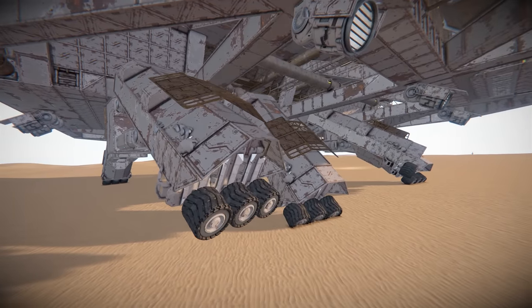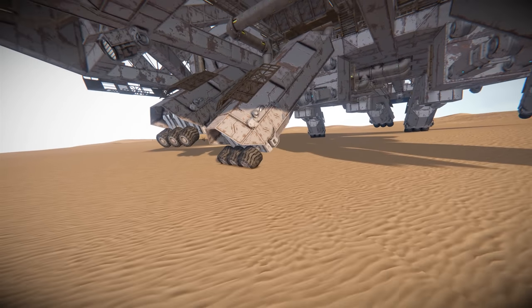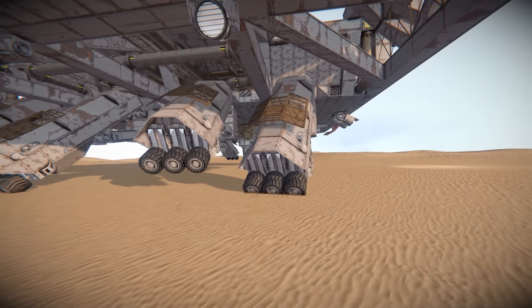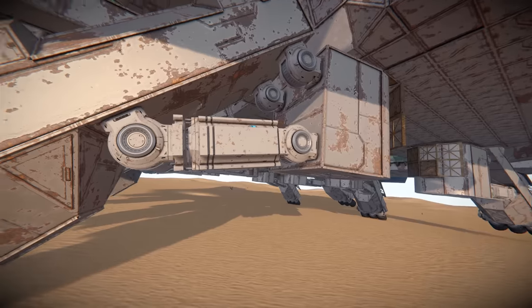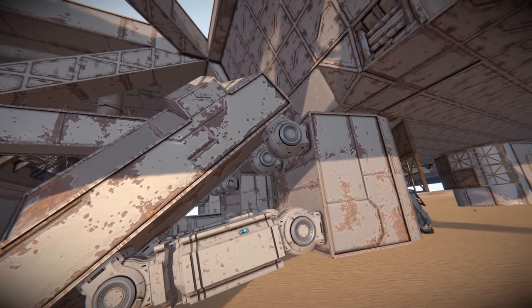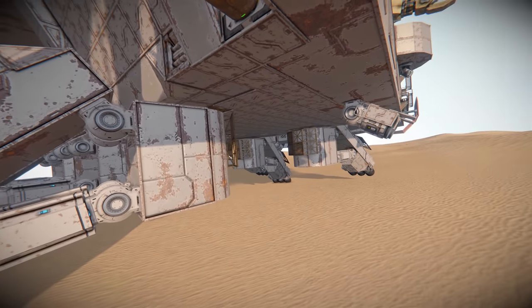The legs themselves — you've got four on either side, and the bottom of the leg seems to be composed of wheels, so there is some friction, but you can adjust the friction settings, and of course it depends on the terrain. The legs are made up of two joint components: a lower hinge with an extendable piston, and an upper hinge. There's quite a bit of flexibility within these legs, and you'll see that when we start moving.